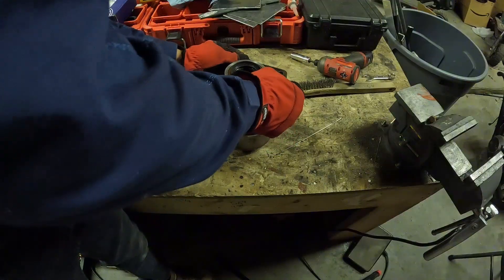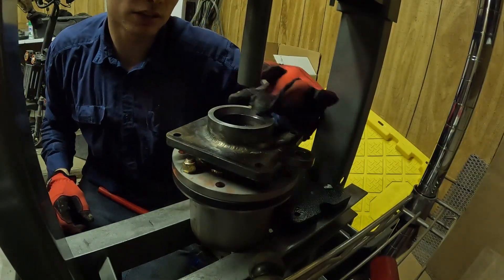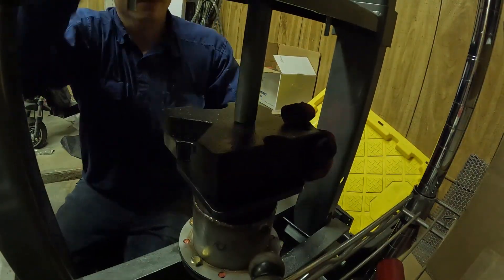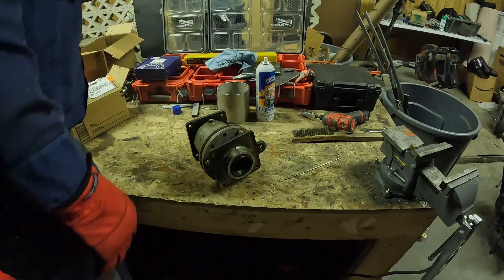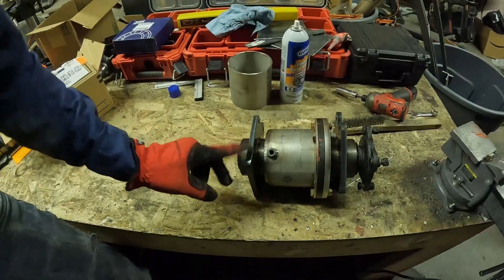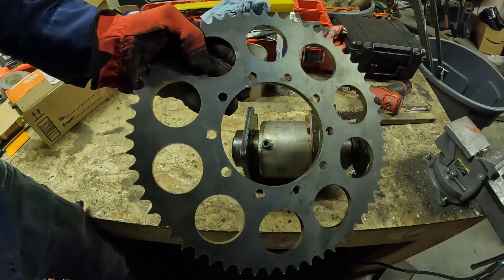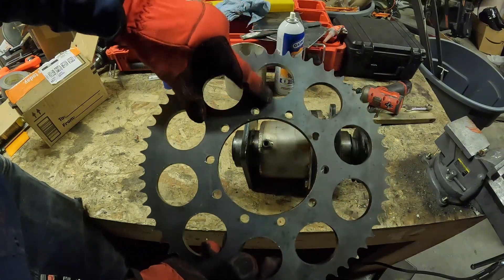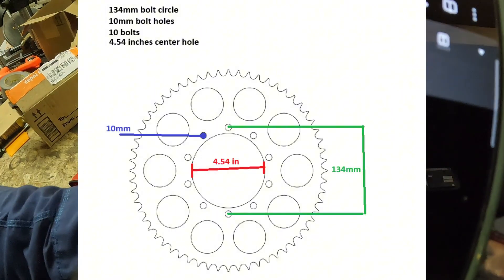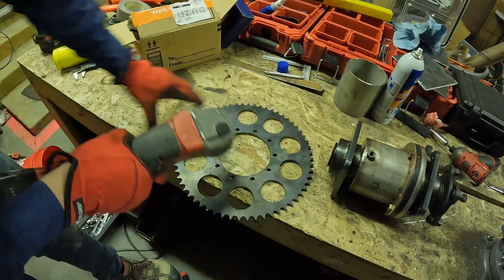Now we're just going to press these on here. I just took that seal out so I don't ruin it. Since these bearings will be super hard to remove and put back on, and that thing's in the way — this sprocket I didn't design it to be a split sprocket but I'm going to cut it in half so I can fit it on there. Here are the dimensions for the sprocket pattern on that. I'll grind a little bit on this side just so I can make sure I get the sides right and don't get them mixed up.